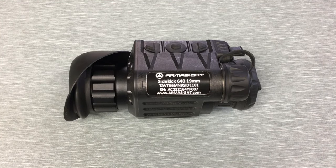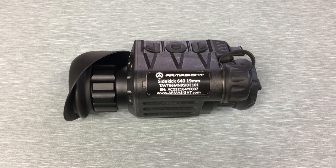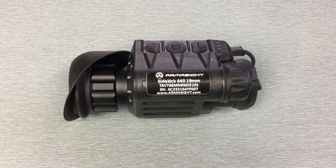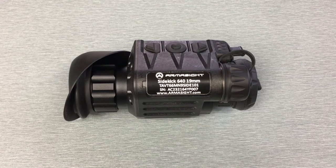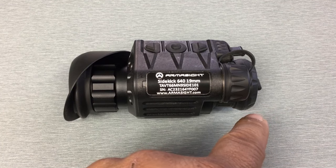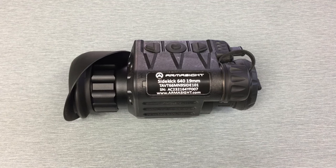It features Armasight's proprietary ArmaCore — that's a thermal core that's 640 by 480, 12 micron with a 60 hertz refresh rate. Armasight has assured me that none of those components come from China. I should also point out that there is a 320 version of the Sidekick — physically it just has a smaller non-focusable lens, otherwise physically it's exactly the same from the outside.